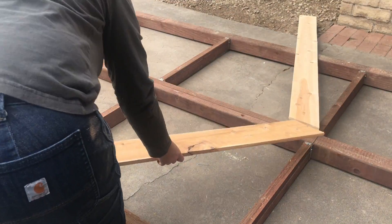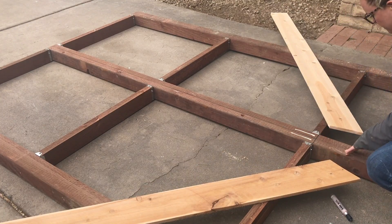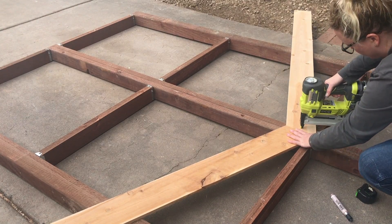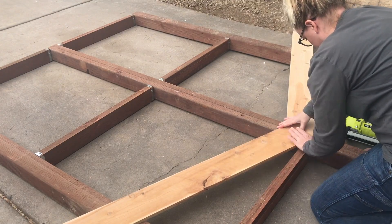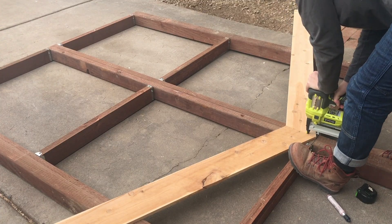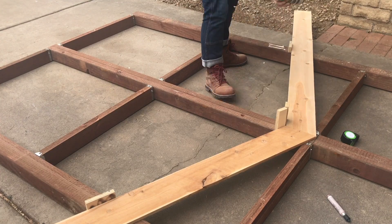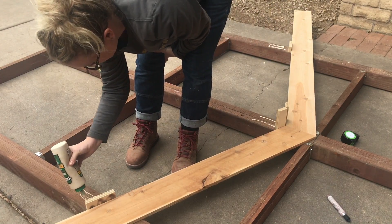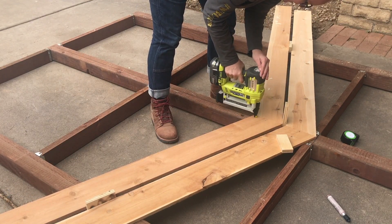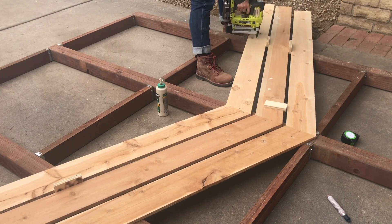To install the slats I used exterior rated wood glue and one and one quarter inch long galvanized staples. I chose staples because they will hold the two pieces together tightly but won't be as visible as using screws. The first row is the most important to get just right because it's going to set up how the rest of the slats are going to lay. For spacing I used a couple of three quarter inch plywood scraps. This spacing allows for air to flow through the screens, and since there are some inconsistencies in the cedar slats, the spacing allows you to make adjustments along the way as you install your slats.